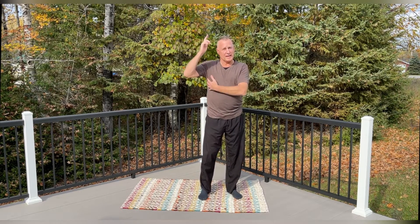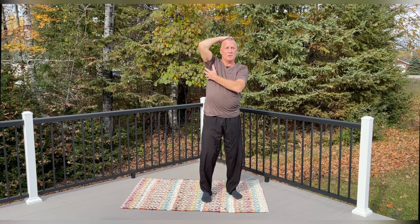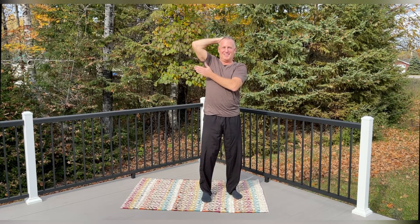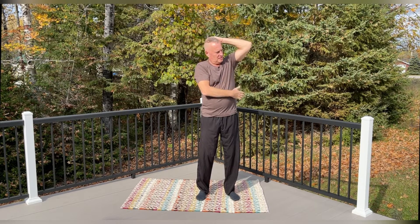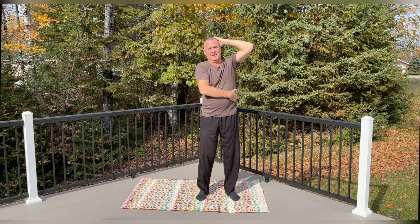Now we're going to do one more for our lateral energy in our body. We're going to tap six times down our side — just brush down and tap from under our armpit down to our hip bone. Count it down: one, two — start at the top, work to the bottom — three, four, five, and six. Very good. Other side: start under the armpit, down to the hip bone. One, two, three, four, five, and six.